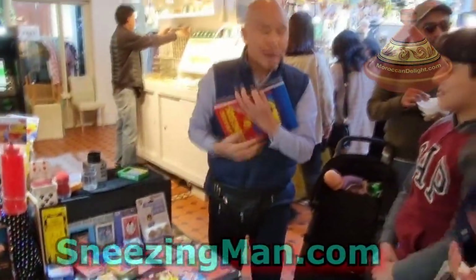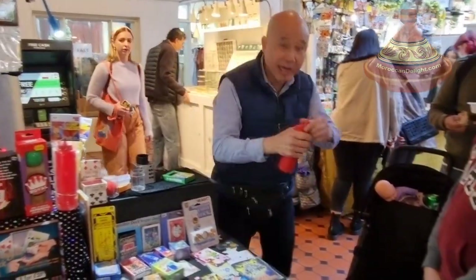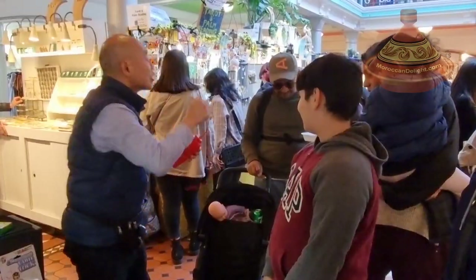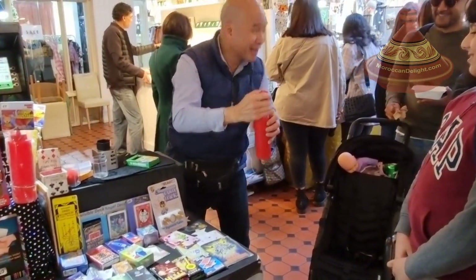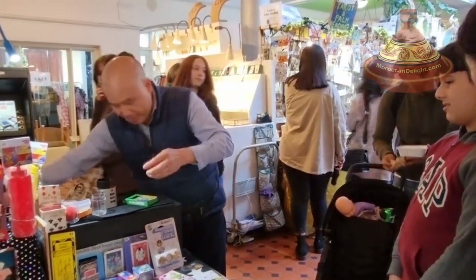Oh thank you, it's magic darling! This one here — you can put some ketchup here, like this. Can you see? Oh sorry, sorry, sorry — you dropped it. Yeah, okay.